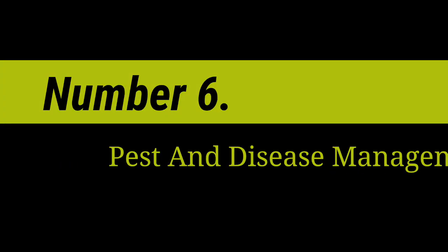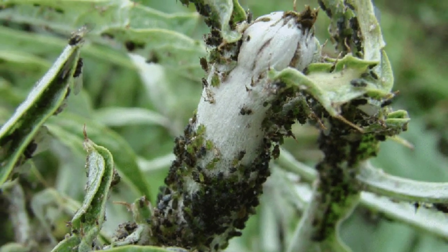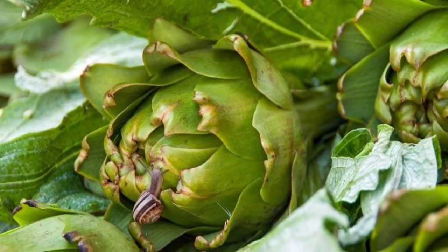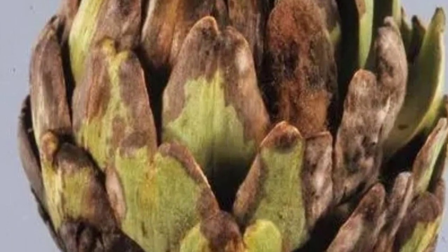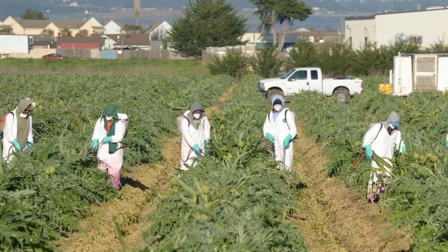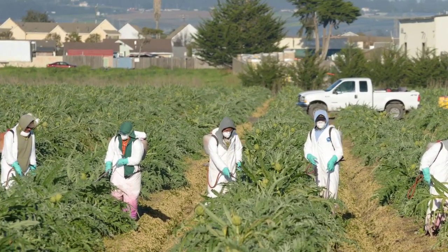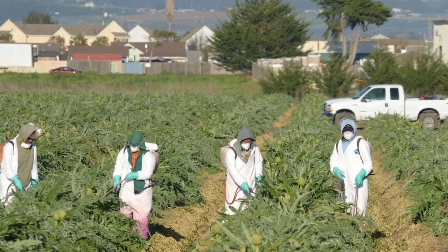Number 6: Pest and disease management. Artichokes can be susceptible to pests like aphids, snails, slugs, and fungal diseases. Integrated pest management practices can be used, including beneficial insects, trap crops, and organic or chemical pesticides as needed.